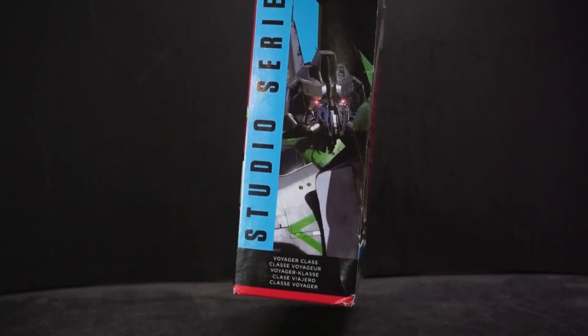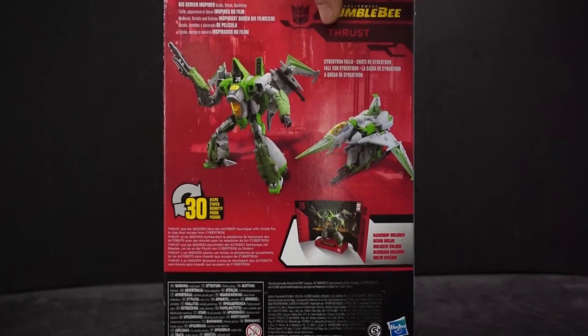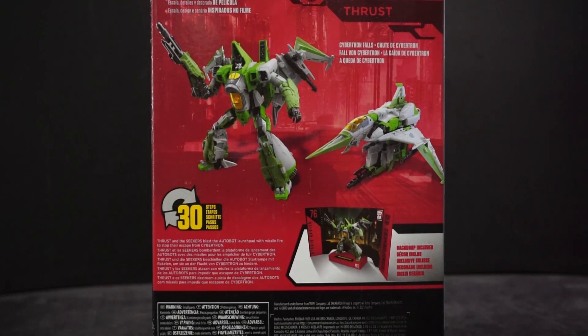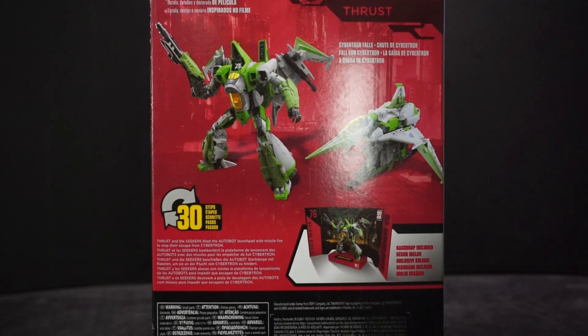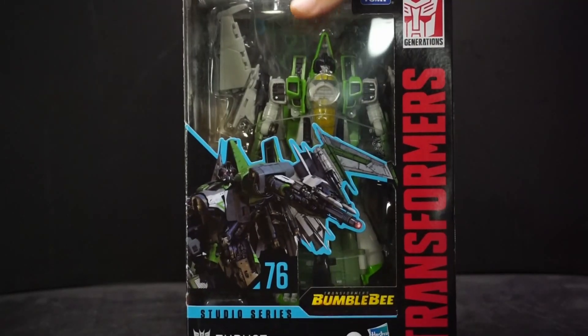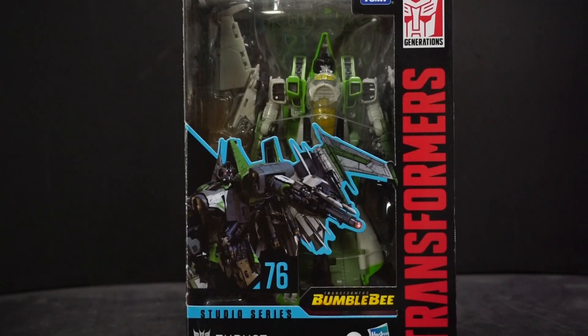It's a Voyager class, so good size. We get the back here — 30 steps to transform it. The backdrop is Cybertron Falls. A little description down here at the bottom says: 'Thrust and the Seekers blast the Autobot launch pad with missile fire to stop the escape from Cybertron.' Cool. So that's the Seekers looking at it — let's get it open and take a closer look.